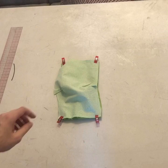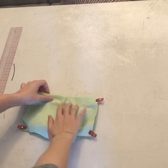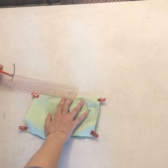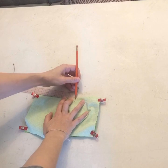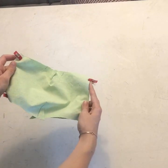If you need more pins or clips you can also pin or clip around here. This is also a really good time to mark your opening. I like to leave two inches as a filter pocket.